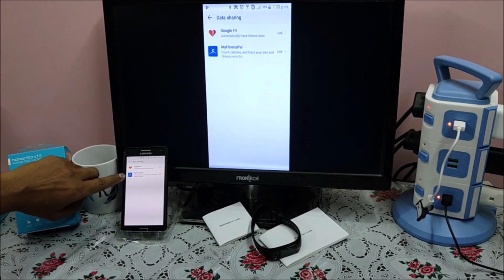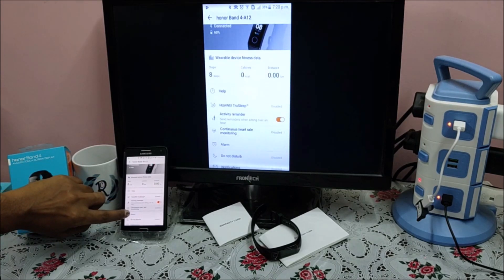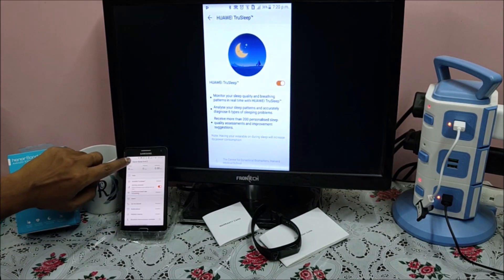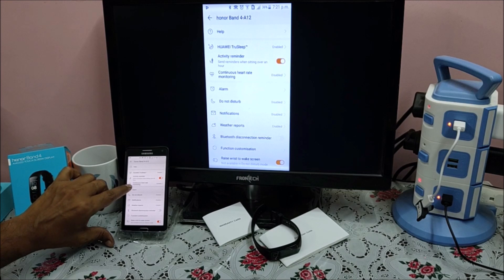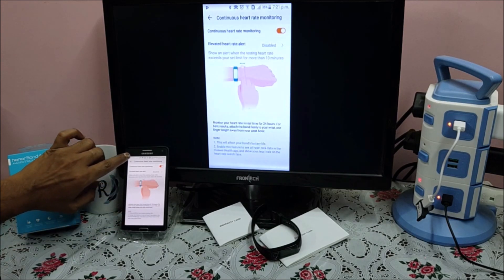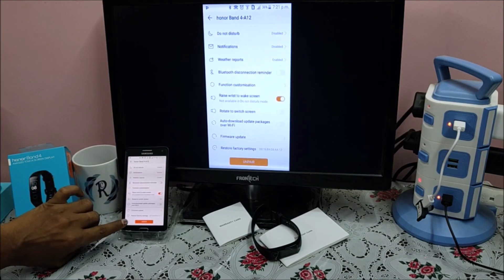If you go into Device, you will see all the options. TruSleep is disabled for now — you can enable it from here. Then there is Continuous Heart Rate Monitoring, which will periodically monitor your heart rate after every 30 minutes or whatever time duration you set. There is also Alarm, Do Not Disturb, Notification, Weather Report, Bluetooth Disconnection Reminders, and other things. You can also Unpair the band from here.